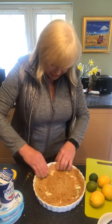So I'm just putting this up the sides of my flan dish.